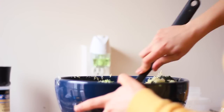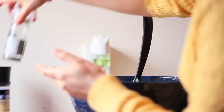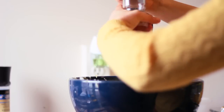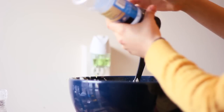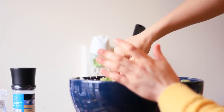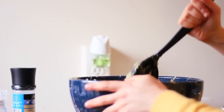Now that I've made a mess, I'm going to add some pepper and salt. My mom likes to leave salt out and let people salt their own, so you can do that if you want. Once you have it all mixed up, you have your salad and it's good to go.